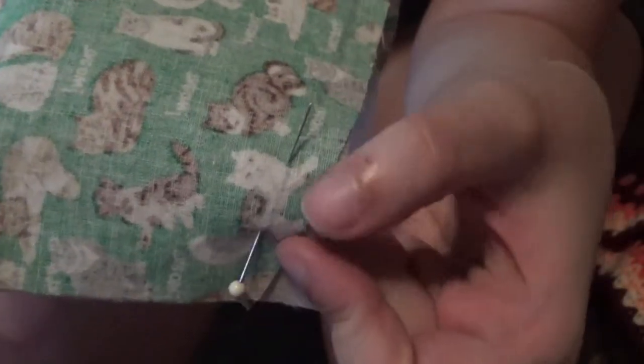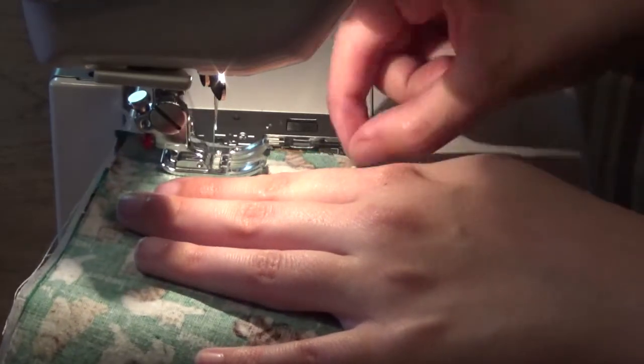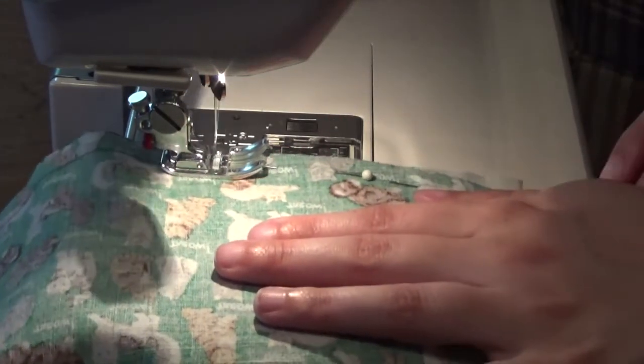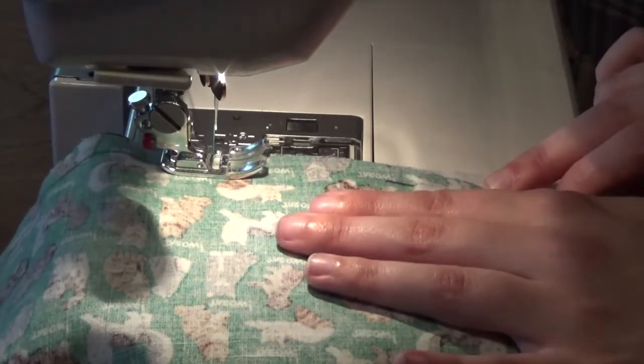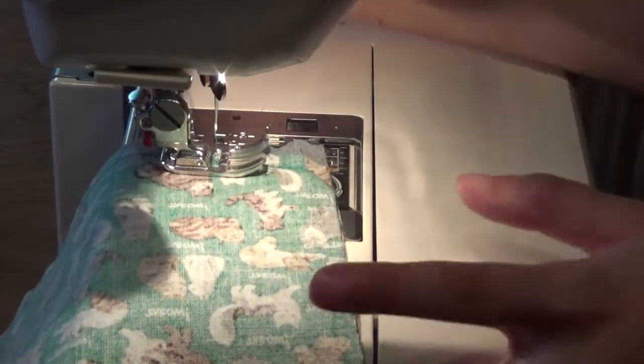If you're using a fusible interfacing you can press that to the wrong side of one of your fabric panels now, as you see me doing here. Once you've got your interfacing on, pin your two mask panels together with right sides together. I'm taking my time to pin directly along the pattern trace — which is now my seam line — and being sure to match the line on both pieces as I pin. Matching the seam lines as you pin makes the pinning more accurate and removes stress from wonky edges. Once pinned, stitch it in place using the default seam settings on your machine, back-stitching at either end. Pro tip: do not sew over your pins — it can cause serious damage to your pins, needle, machine, or even your fingers.